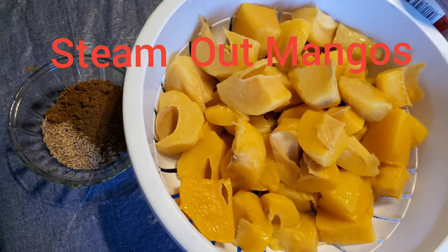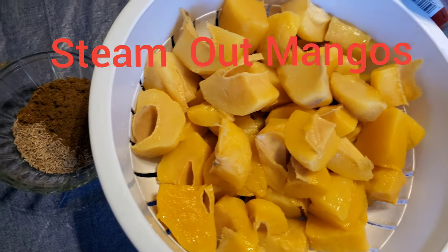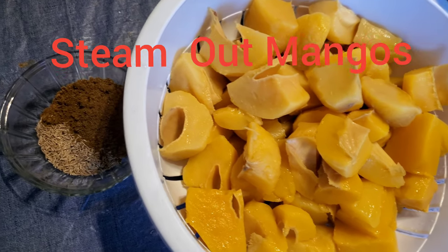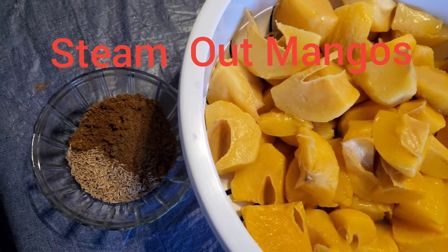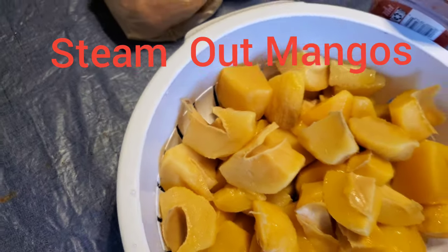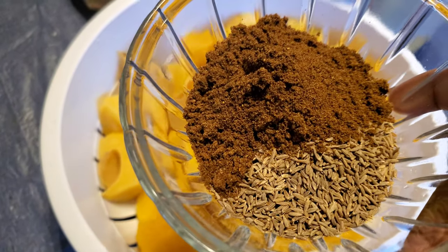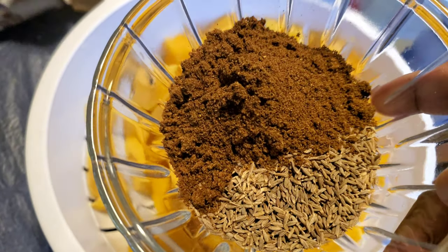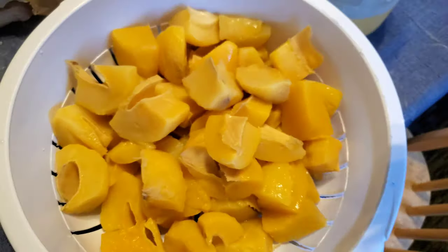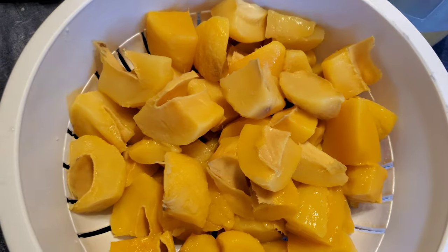I'm gonna make my gourmet now. All I need for my gourmet is a little bit of masala and some jeera. Everybody makes their gourmet different, so I'll just put two tablespoons of masala and two tablespoons of jeera. I got my oil hot.